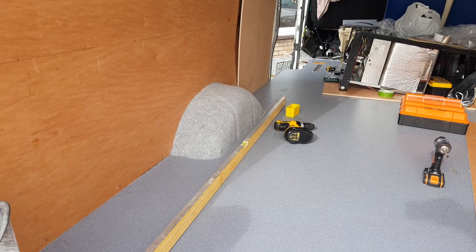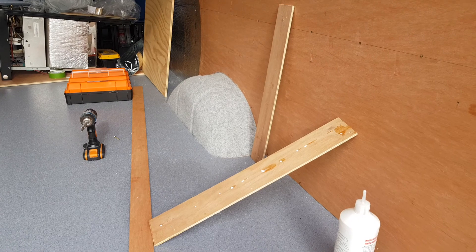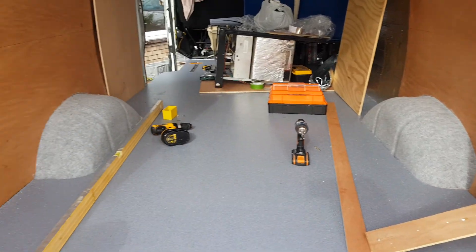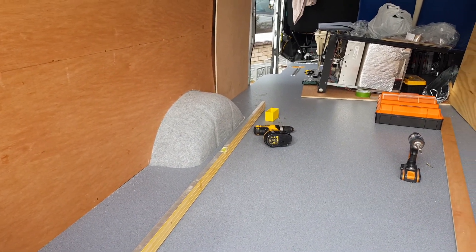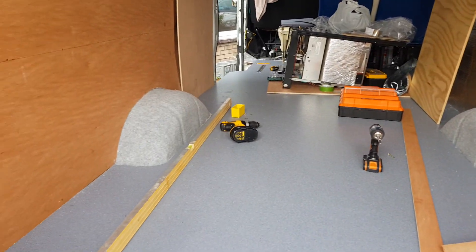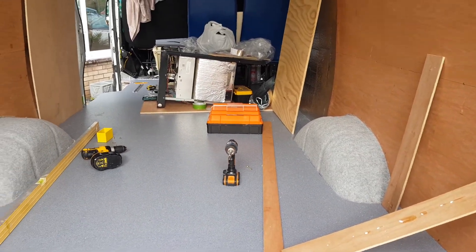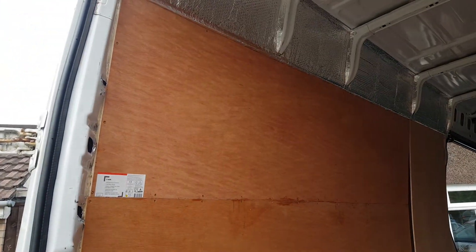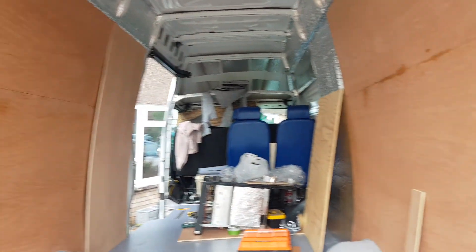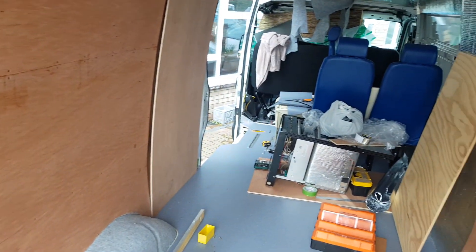The good lady yesterday carpet lined the wheel arches and they look lovely. That stuff is so easy to use and it just gives a great finish — even though that will be in a cupboard, it just finishes off nicely. We've got the rear section side panels up, so just about ready for starting construction on the beds.